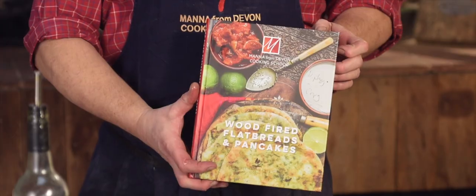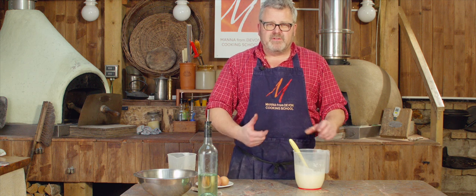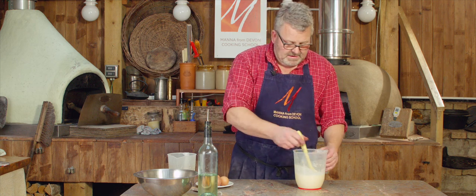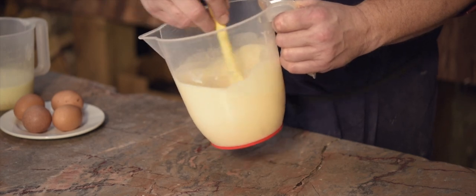This recipe is in our flatbreads and pancakes book, available from us on Amazon and as an e-book. We made a batter earlier — always a good idea to make your batter in advance. It allows starches to absorb moisture, to swell up and to soften, giving a different finished effect. So that's been standing for around about an hour.